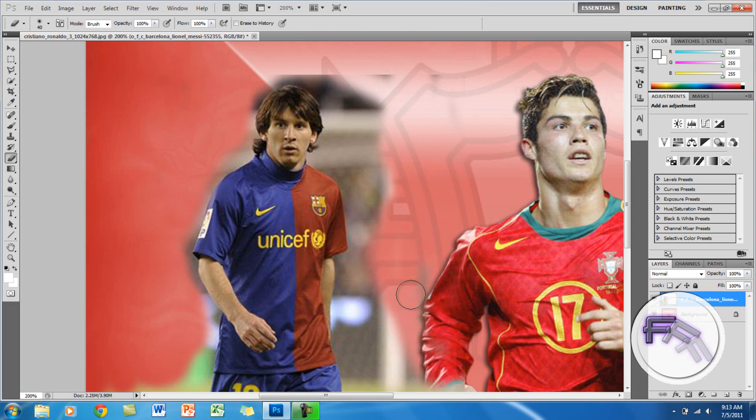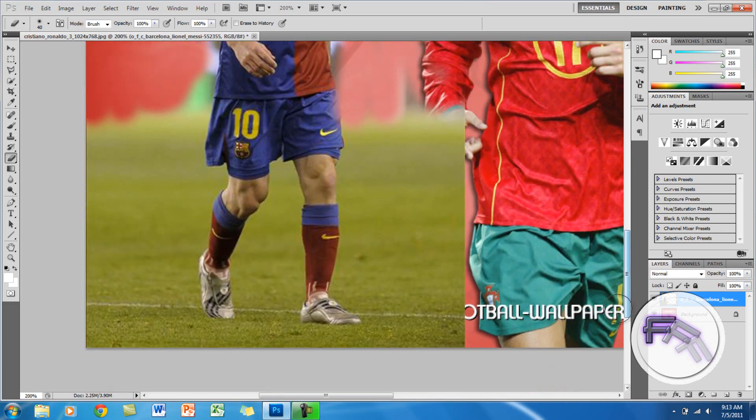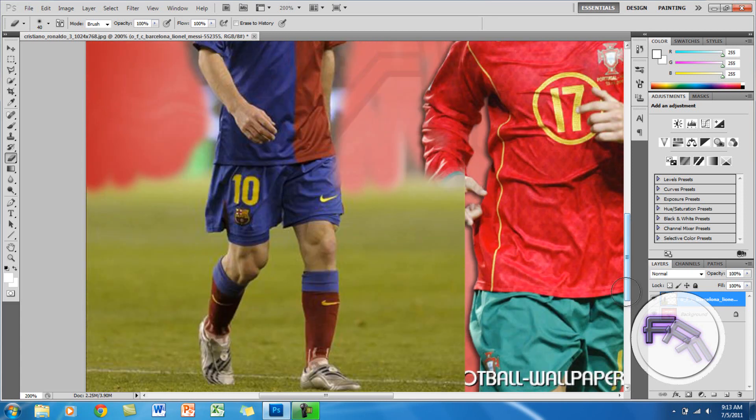So you just keep erasing here, and every time you get closer you might want to zoom in more and make the brush size smaller so you don't erase the image that you actually want. This is also really easy guys, but it just takes some time.